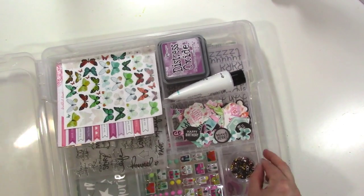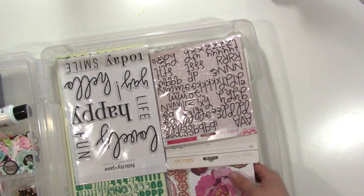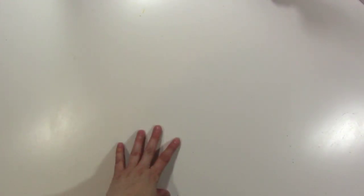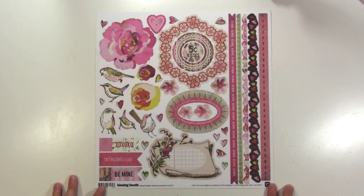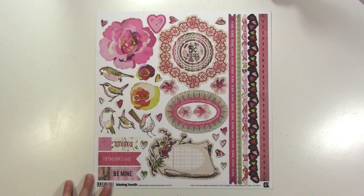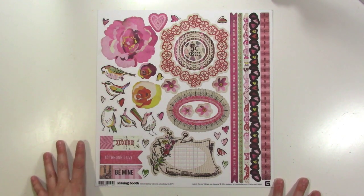Now, if you caught the Facebook Live, this is the less rambly version of me putting this kit together. I already have the kit pulled together, so I can just tell you what I did and where I started from. I bought some old papers from my local scrapbook store — they had some older stuff that I was reminiscing over, and some of it I still loved. So I bought some stuff that are several years old, so maybe you guys have some of this in your stash.